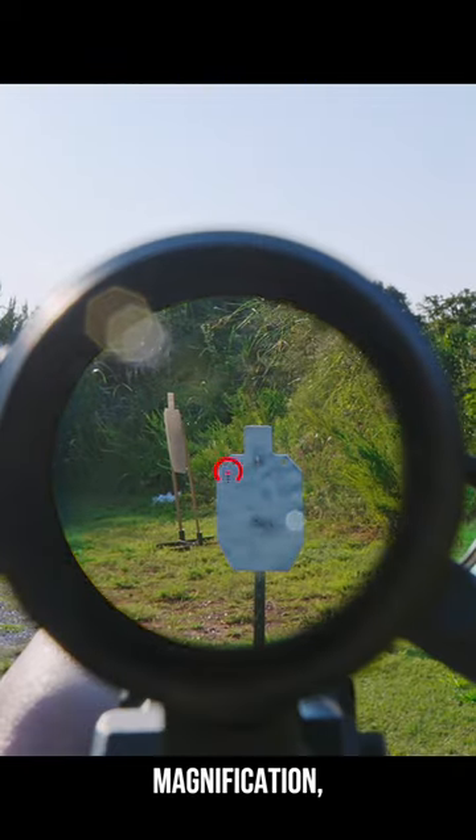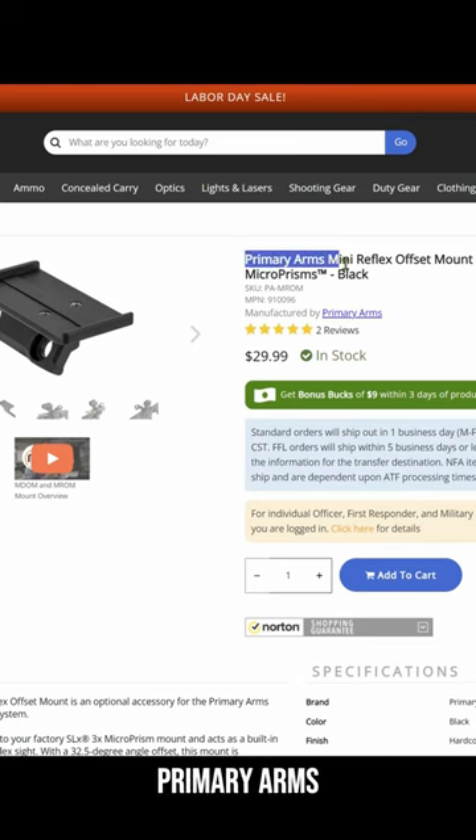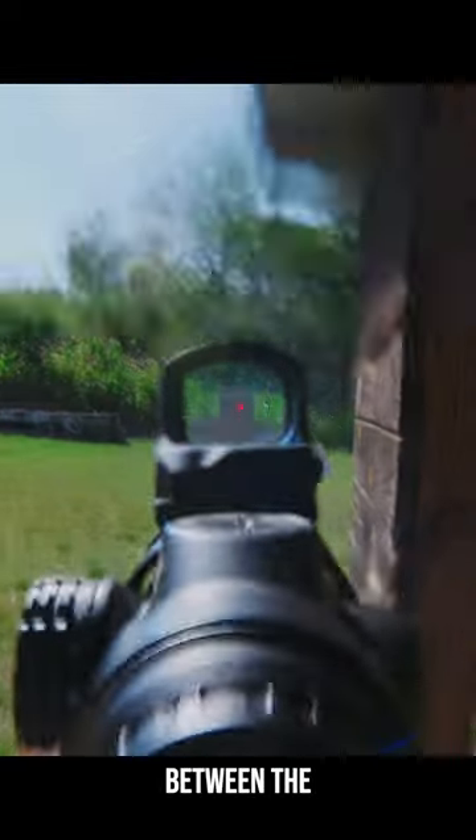But like an ACOG, since they're fixed magnification, you're going to want to run a red dot for your 1x needs. Therefore, Primary Arms offers two mounts: an offset 45 degree mount and a 12 o'clock piggyback mount. The 45 degree mount is faster, but you'll need a 12 o'clock mount if you use passive night vision, although it is the less durable mount between the two.